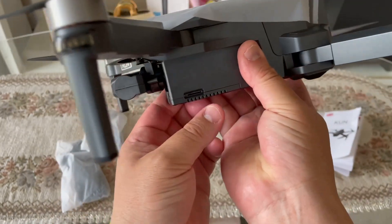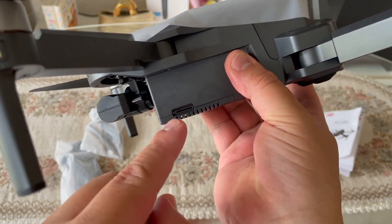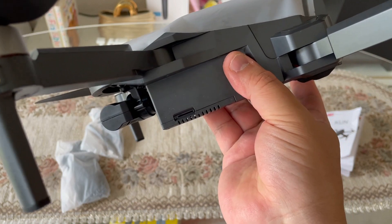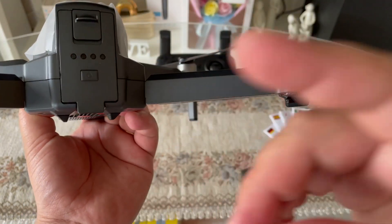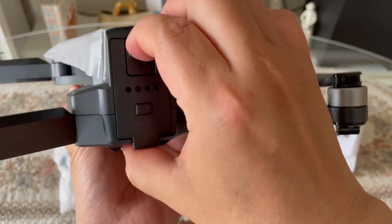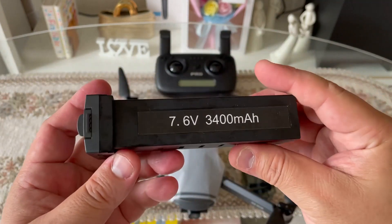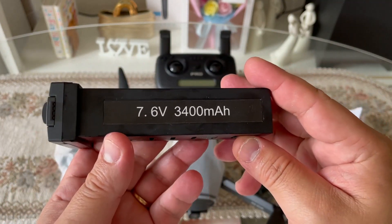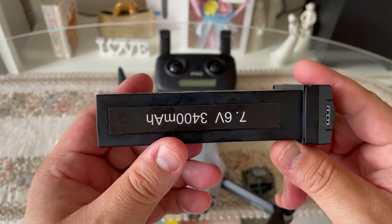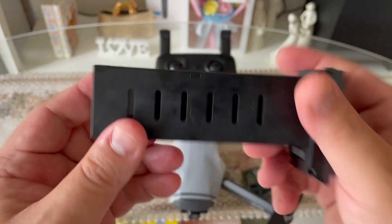Sa gilid niya naman guys, may kita niyo po yung nalagyan ng SD card slot. So dyan niyo po ilalagay yung mini SD card niyo guys para masave lahat yung mga aerial video and especially yung aerial photo na tinake niyo po habang pinapalipad niyo po itong ating drone guys. So ito naman po yung battery guys — i-check natin yung battery. So meron po siyang 7.6 volt, 3,400 milliamps guys. Kung i-convert to guys, bibigyan po kayo ng flight time na almost 25 to 26 minutes guys for one battery.